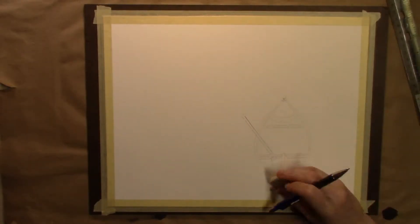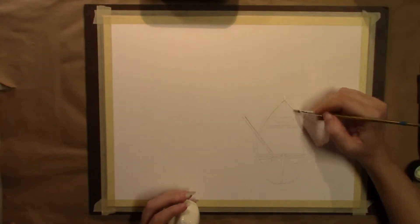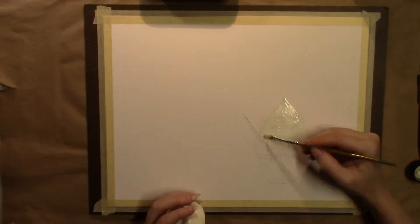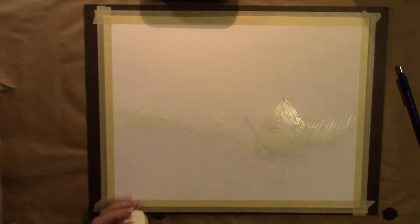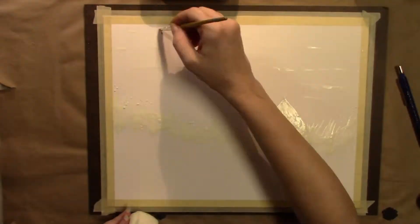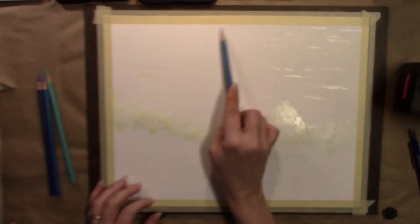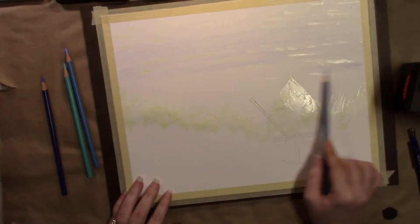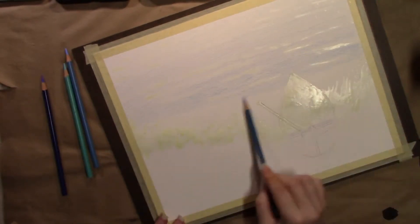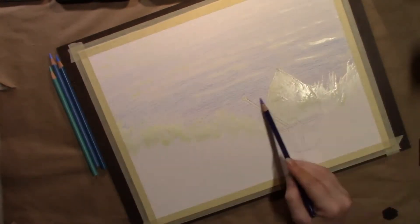I learned something and I want to share it with you so that way you don't make the same mistake I did. The liquid masking fluid kind of gets eaten up by the odorless mineral spirits. So if you are going to use color pencils on a piece and you're using liquid masking fluid, don't use odorless mineral spirits — or don't use the masking fluid. One or the other. They do not jive well together.